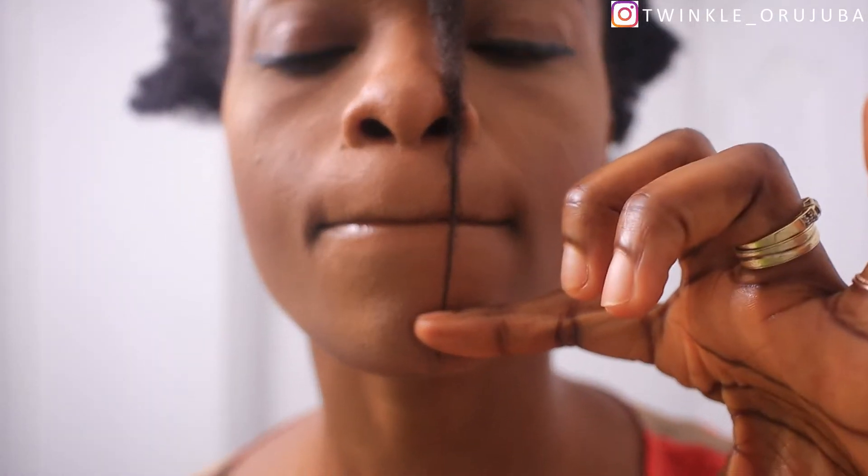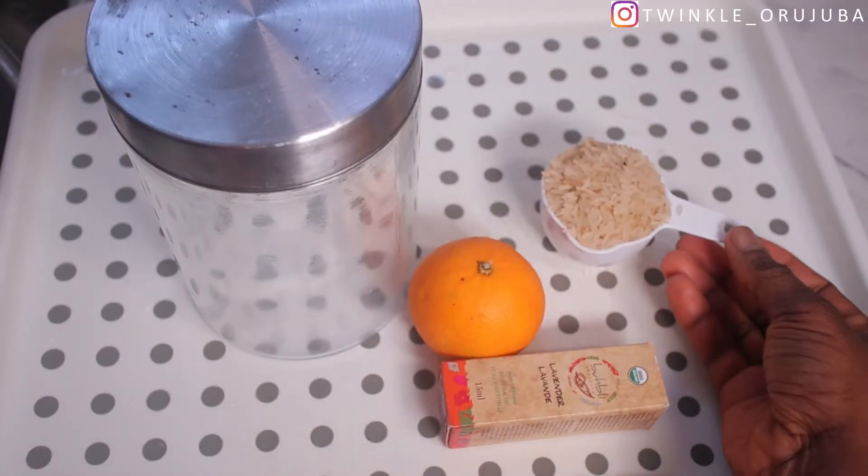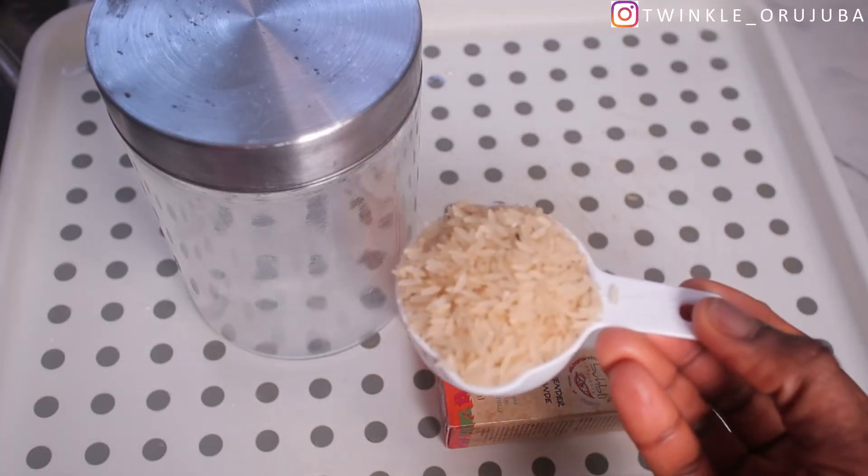Before I started I measured my hair, and this is what it looks like after using it. Now I'm going to show you guys how I made the rice water. I'm using about one third cup of rice.